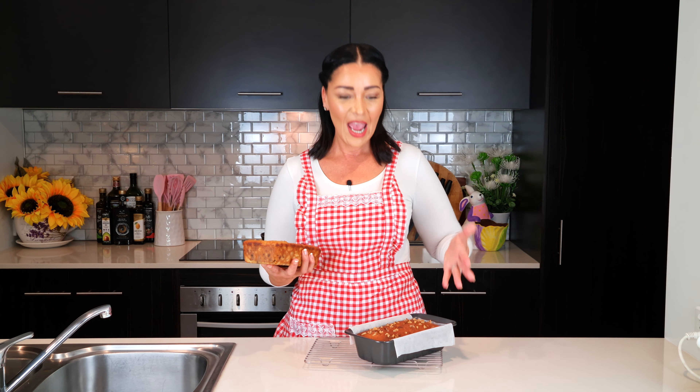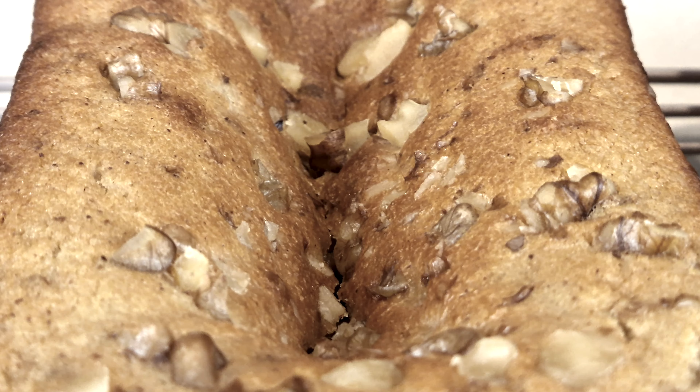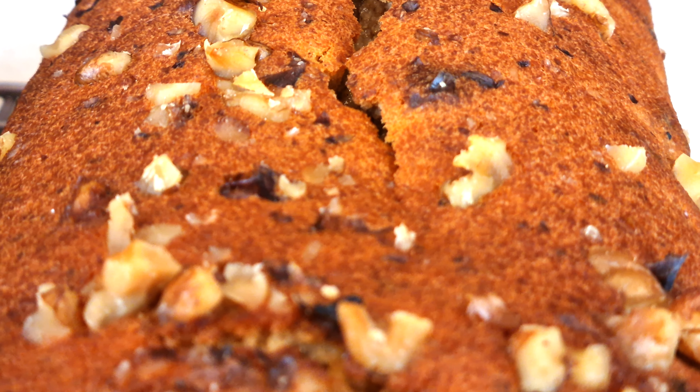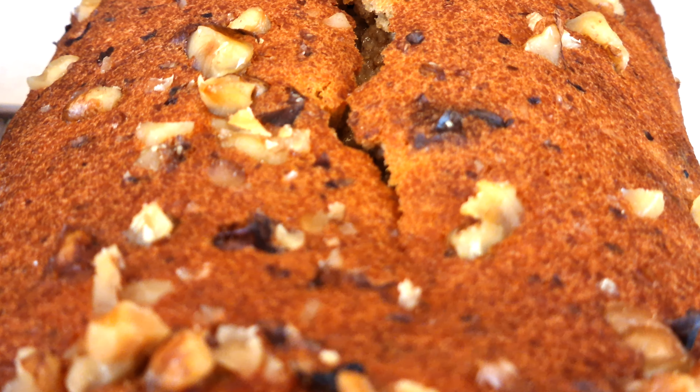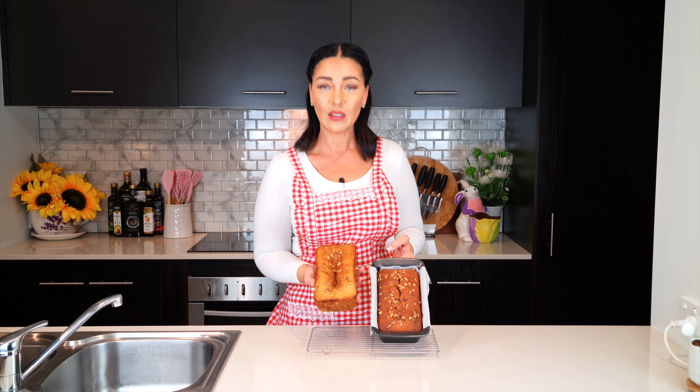You bake a keto loaf of bread with high hopes, but as it comes out of the oven it starts deflating. In this video I'm going to show you how to stop this from happening and turn your loaf from that to this.